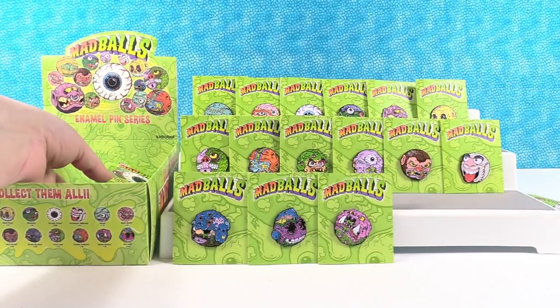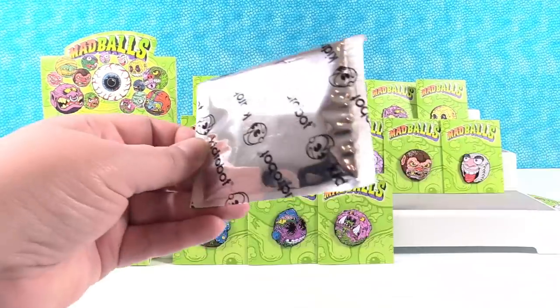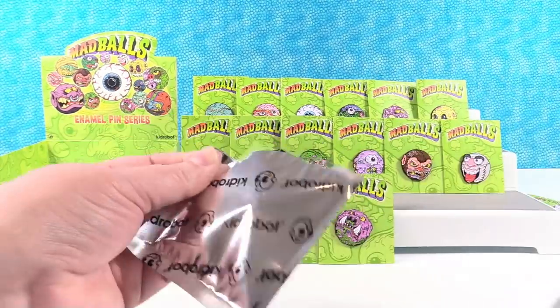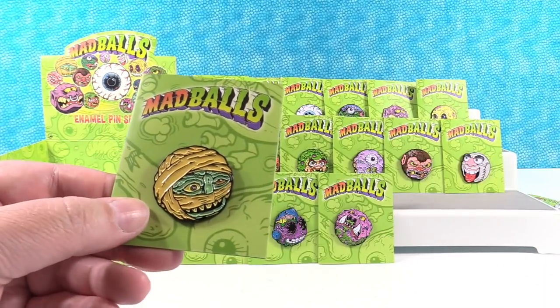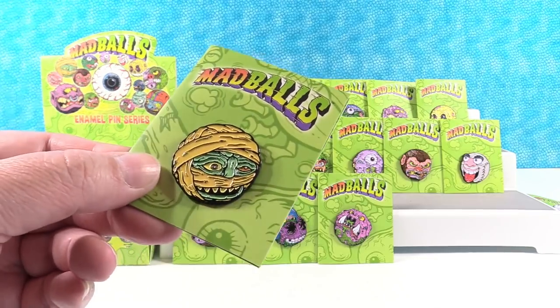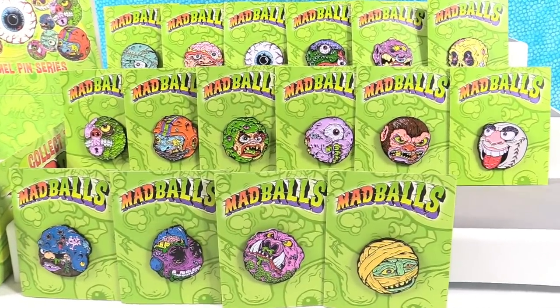It's the hunt for Dust Brain. We have three packs left. Can we find Dust Brain and complete the set? Dust Brain — right there! So the entire set is completed. There is the complete set of Mad Balls enamel pins.